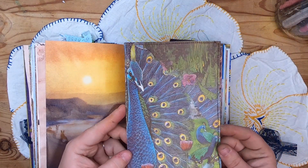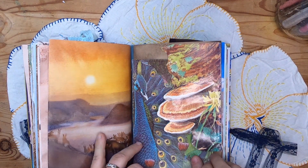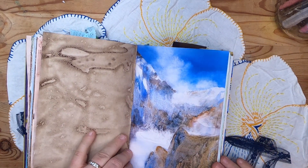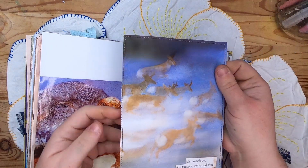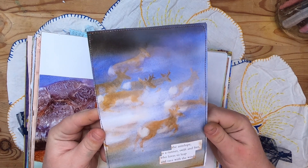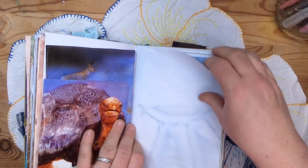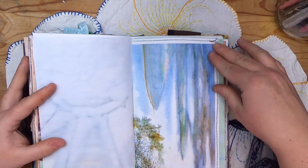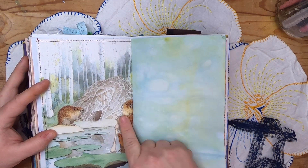The fourth signature starts with a tree, a dandelion, and some fungi on black walnut dyed paper, with a journal card featuring peacocks. Then a beautiful landscape of the mountains. Our tortoise friend appears again alongside the antelope — a large journal card that says 'The antelope is a runner swift and free who loves to leap and race with the wind.' Then cabbage dyed paper, a tiny botanical, a landscape, and a couple of little beavers at their dam.